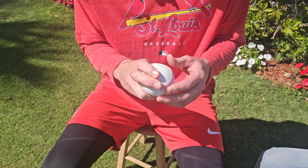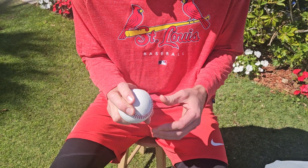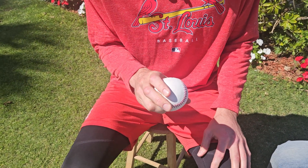My sweeper — slider sweeper, whatever you want to call it. I still call it a slider because I literally went from here on my slider to here on my sweeper, and somehow it obviously changed a lot. But my sweeper is trying to get some sideways movement on it.